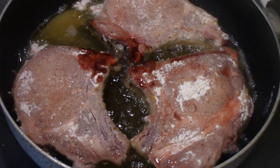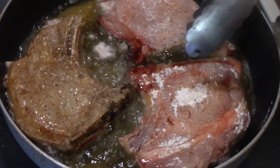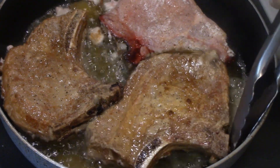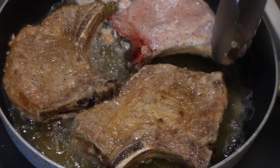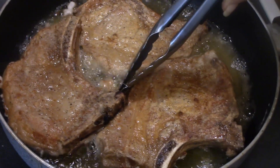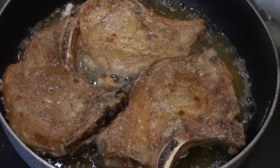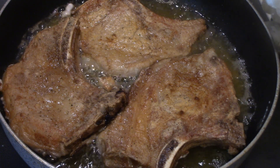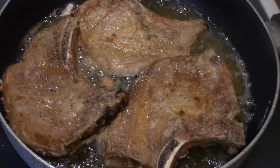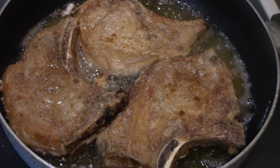My pork chops are ready to flip. I will probably flip them a couple more times and then just cook until they're done. You can check it with a thermometer. I've been frying these so long I can tell, but you just really want to make sure that it's done. I'll bring you back when I go to flip them again.